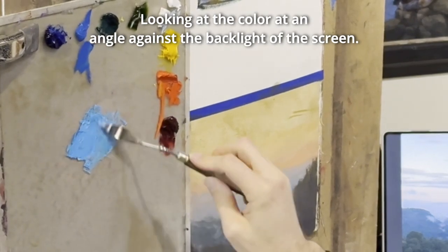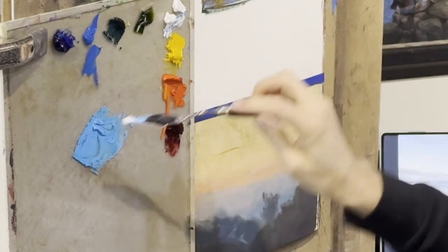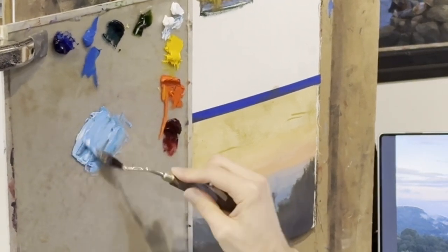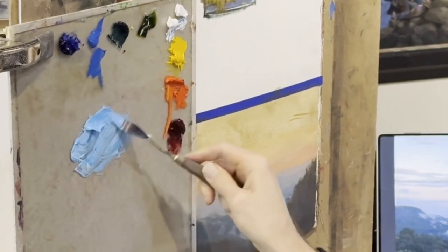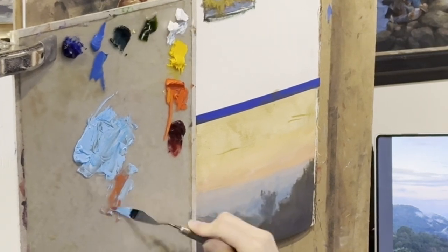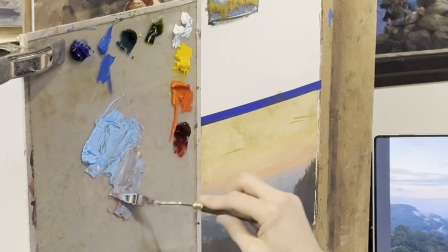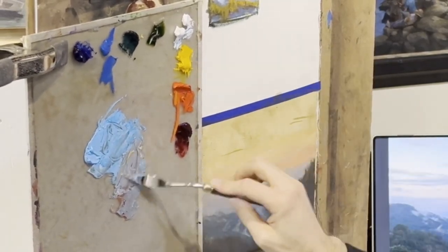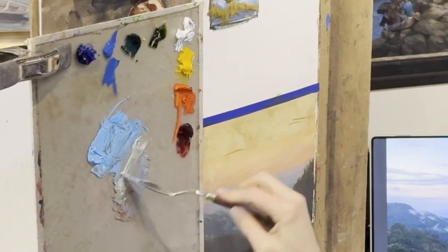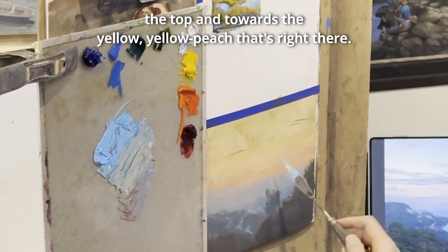Looking at the color at an angle against the backlight of the screen, I do need to get this lighter. This is just the start — I need to alter it as well because it needs to connect with the peachy orange. I'm going to use cadmium red, bringing that into the blue, along with some yellow. This is going to be the color between the brighter blue at the top and towards the yellow-peach that's right there.